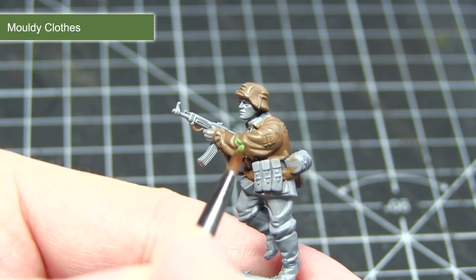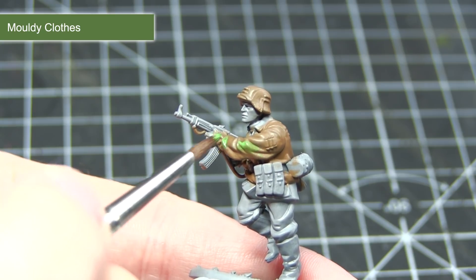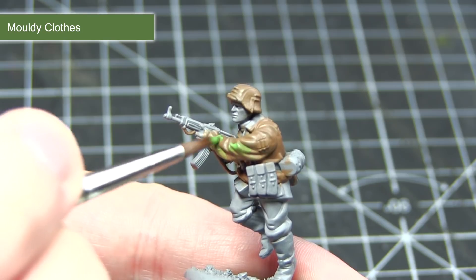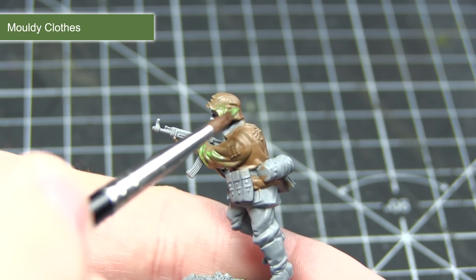With our base layer of brown completed, the next step is to apply some patches of green, and for this I'm using Mouldy Clothes. Whilst painting any camouflage pattern it's useful to have some reference images available, so you can make sure that the size and shape of the patches that you're applying are accurate.